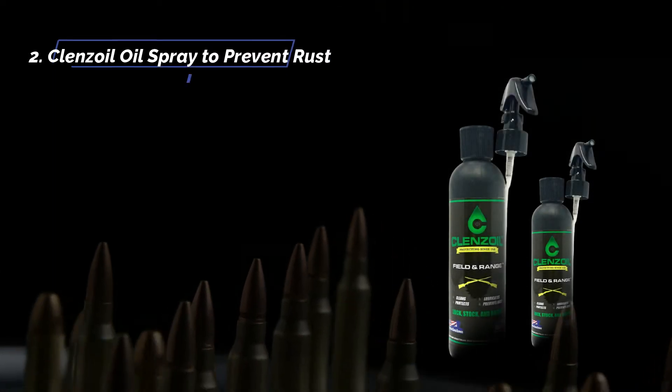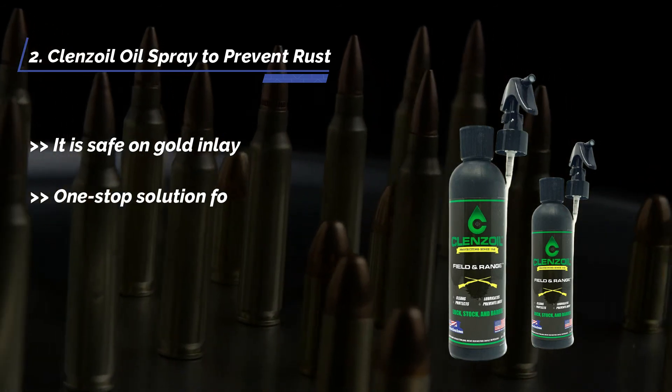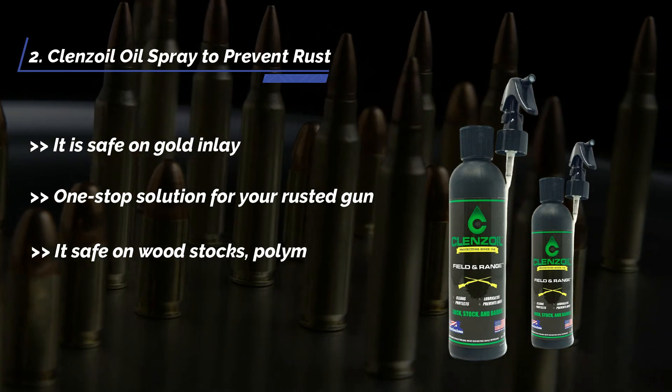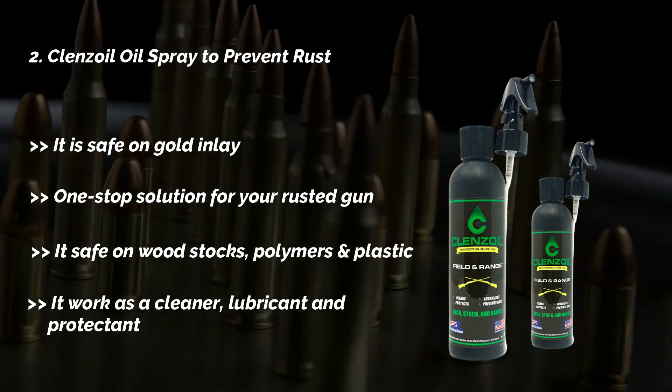The second product is the Cleanse Oil spray to prevent rust. It is safe on gold inlay and is a one-stop solution for your rusted gun. It's safe on wood stocks, polymers, and plastic, and works as a cleaner, lubricant, and protectant.